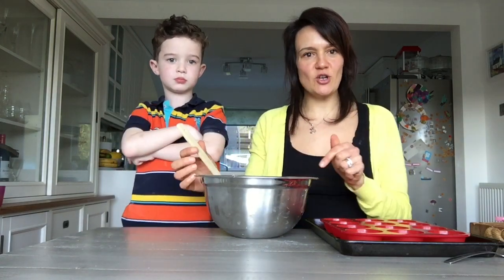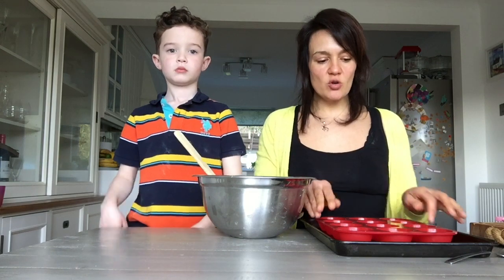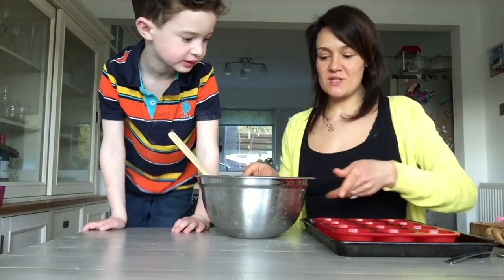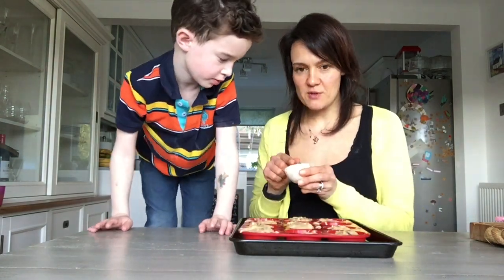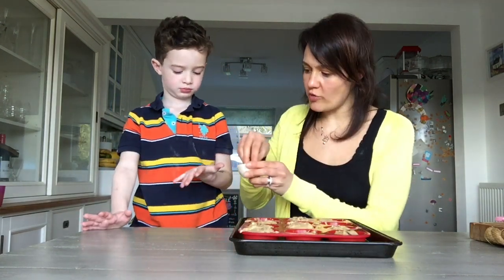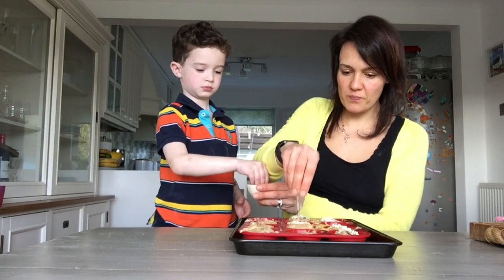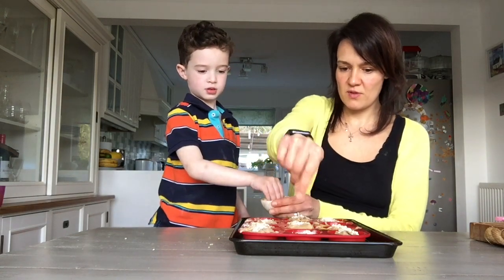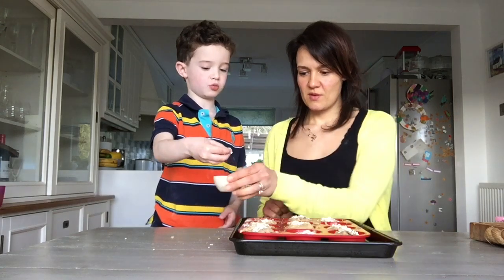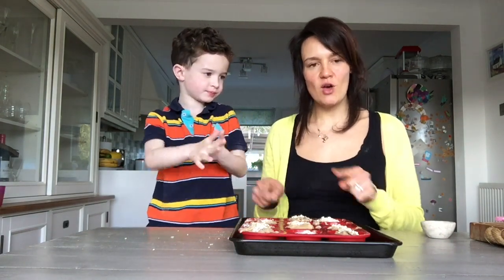Everything is in the bowl now — chocolate chips, raisins, all of it. The last thing we have to do is spoon the mixture into the silicone mould. I'm not going to add any extra grease or butter to the silicone moulds because the muffins should pop out quite easily. Before they go in the oven, Edward gives them a little sprinkle of oats on the top of each muffin. They look yummy and that is them ready for the oven. They're going in now and we will see you when they are cooked. Bye!